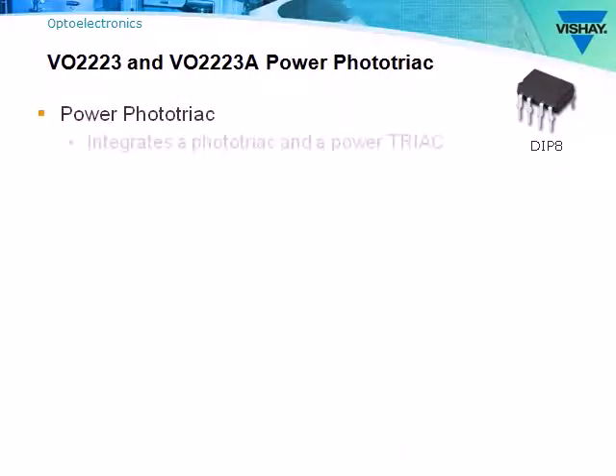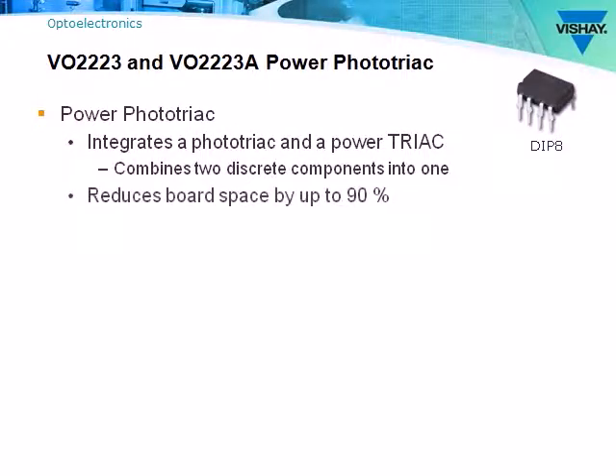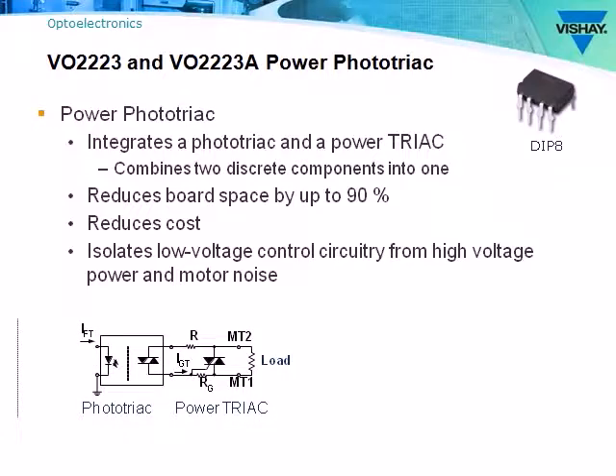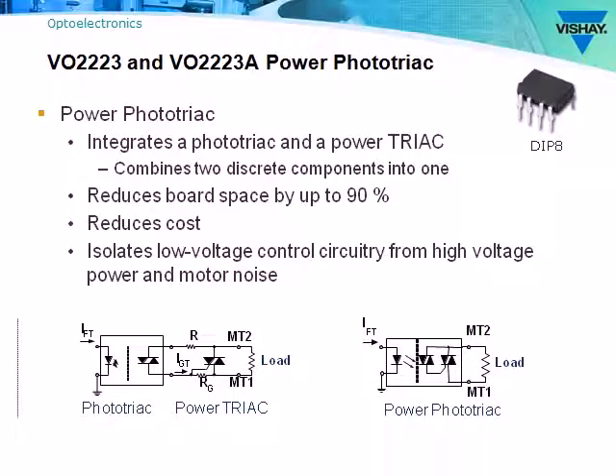The VO2223 and VO2223A combine a power triac and a phototriac into a single DIP-8 package. This reduces the amount of board space by up to 90% when compared to the discrete solution. Using a power phototriac is also less expensive than the two-part discrete solution.